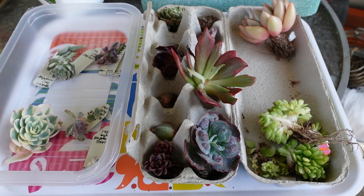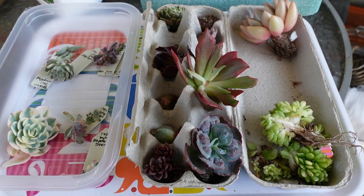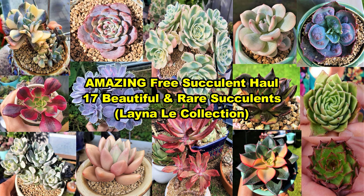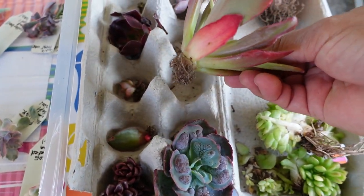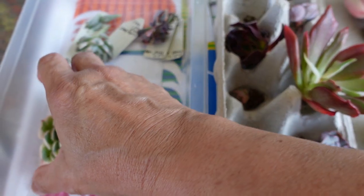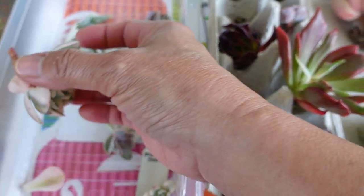I recently received some succulents as a gift from someone very special. I've actually done an unboxing video — if you want to see that, please check the description box below. So this one here has got some roots but they are very, very dry, and I also have some cuttings that don't have any roots.